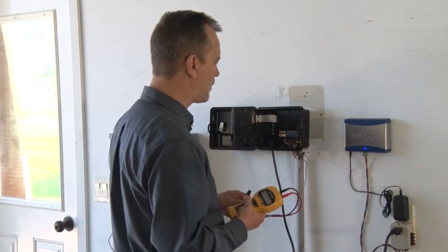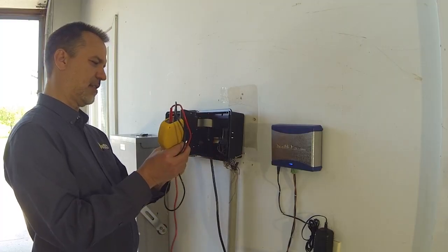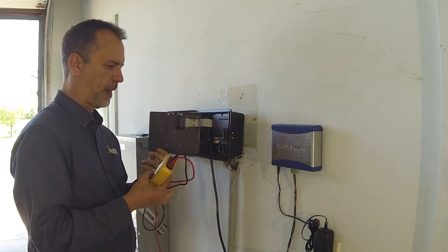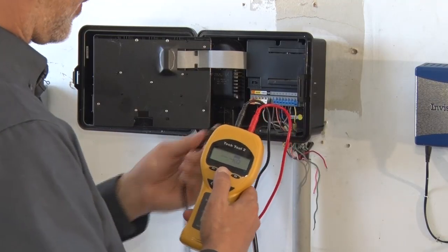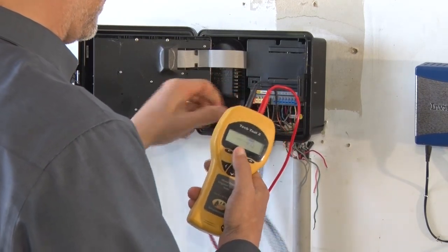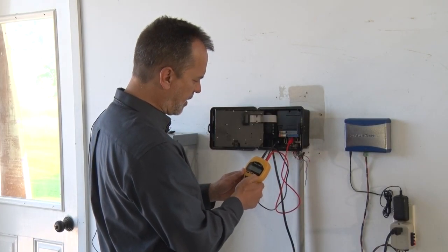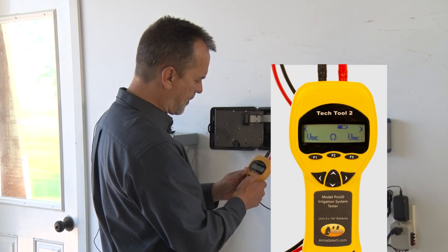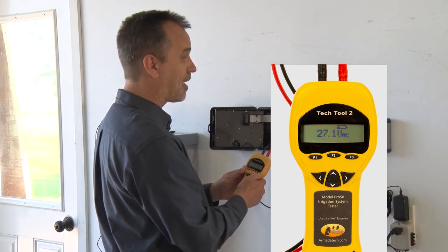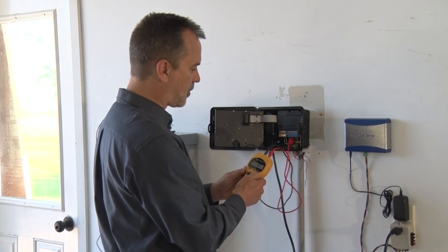The first test to see if your system is working is to test for a 24-volt output at the clock. To do that, activate the clock on a specific zone — in this case zone four. I'm going to take my alligator clips: one goes to the common wire, the other to zone four. Push the VAC button (F3) and it reads 27.1 volts — that's a good output, close enough to 24V. So if zone four isn't working, it's not because of the voltage — it's there.